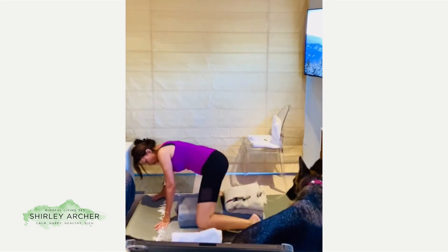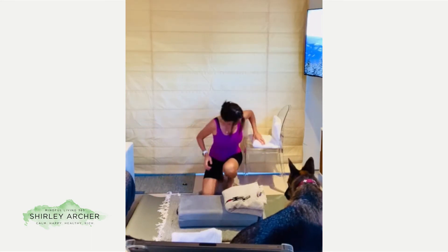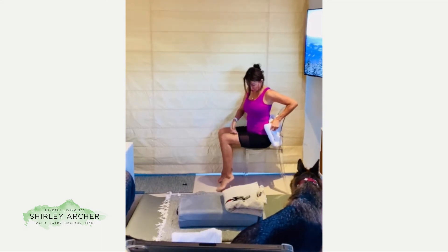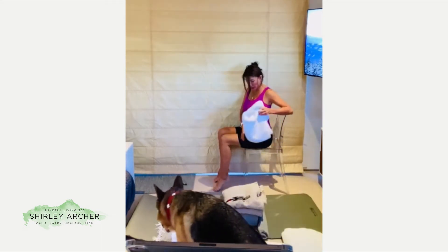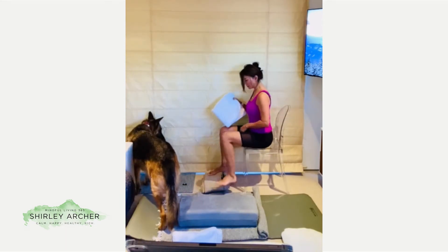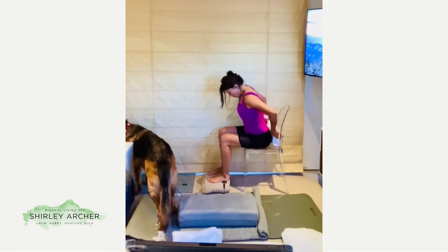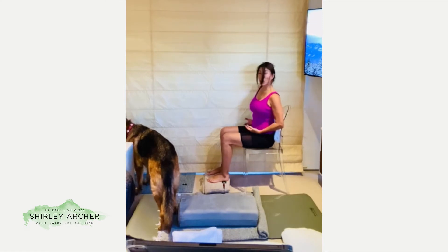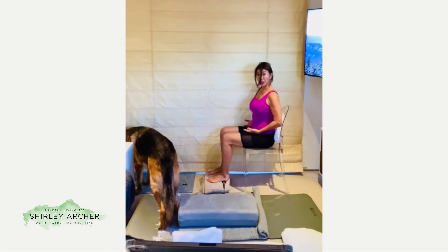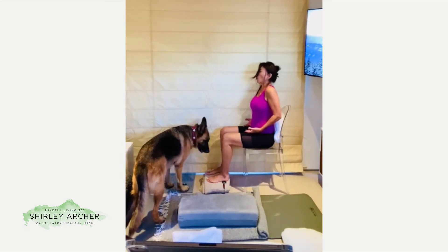We're also going to show how you can do this on a chair. Similar to the floor position, sit with your knees parallel, knees above your ankles, and thighs parallel to the ground. If the chair is a little high, place a blanket under your feet to elevate the knees, and place a folded towel behind your back for support. Rest your hands on your lap with palms open. You can also put a blanket on your lap so you don't have to hold tension if your hands slide down.